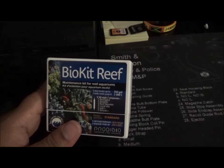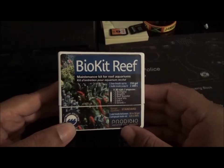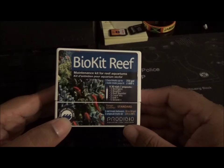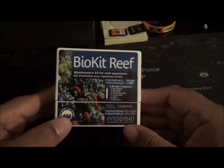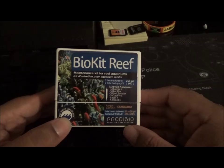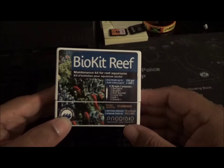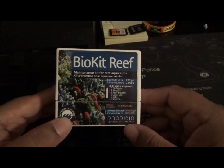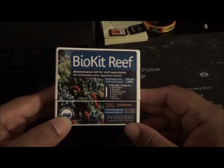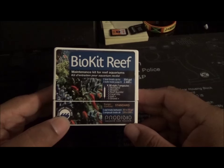I'll let you guys know how everything actually reacts in the tank. I noticed there really aren't too many videos about Pridibio on YouTube so I figured I'd do one. I'm going to give this two months, and if my nitrates are a lot lower and everything seems to be working better, I'll continue it. Worst case I'll try it another two and a half months and buy another box - within almost five months I should definitely be able to tell if I'm going to continue using the Bio Kit Reef.